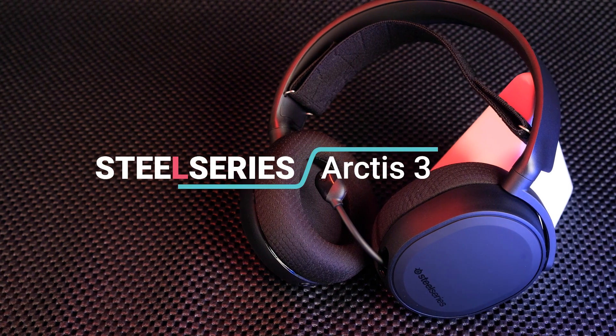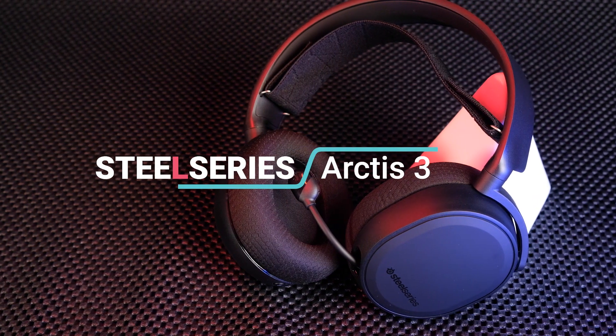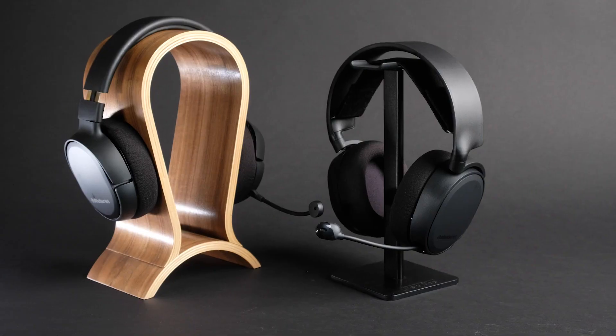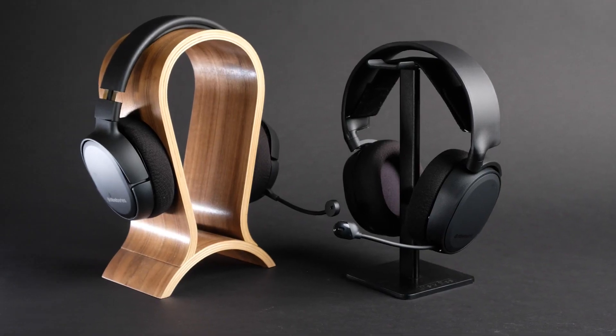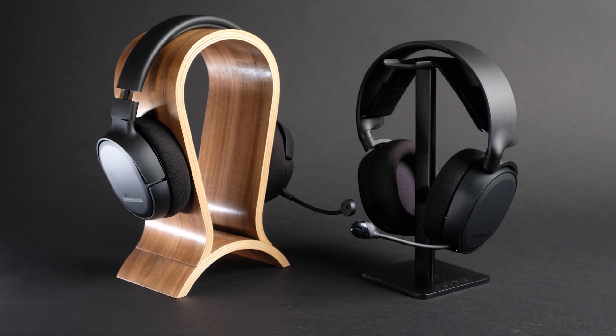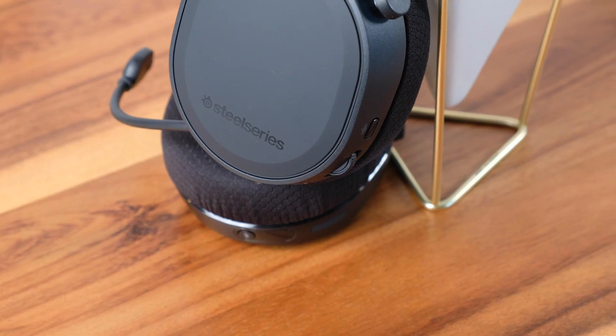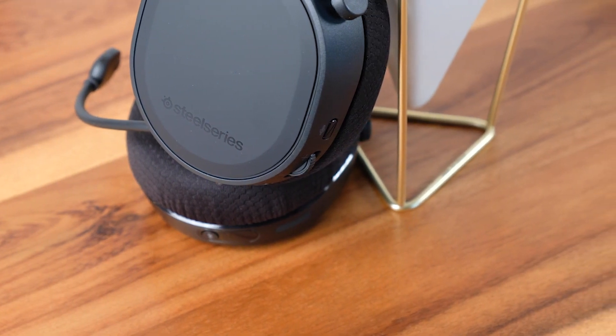Today we are taking a look at the SteelSeries Arctis 3, one of the most popular and widely used affordable gaming headsets on the market. But they've been on the market for what seems like forever now, and there are a ton of new releases from SteelSeries and other brands in a similar price range. So are they still the great affordable headset they once were, or just outdated? How do they sound compared to other options and are they still worth that price? Let's find out!